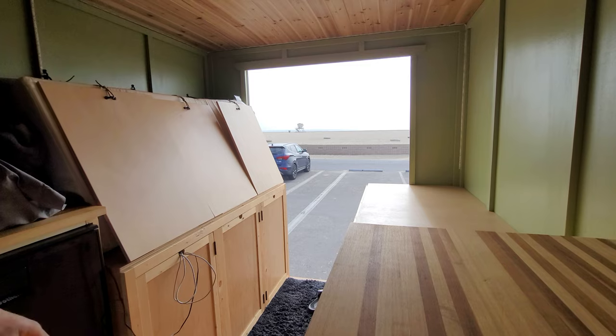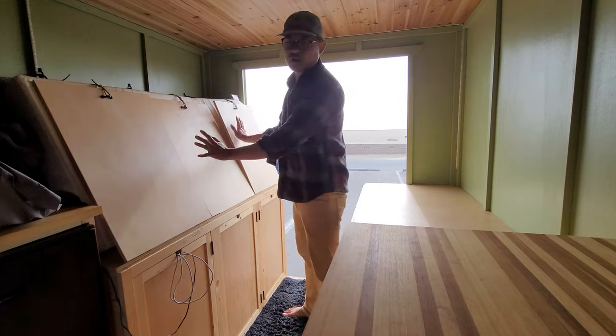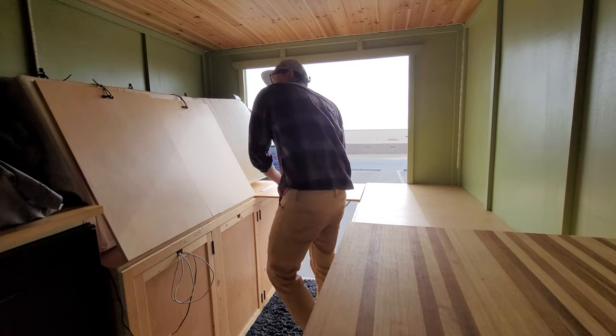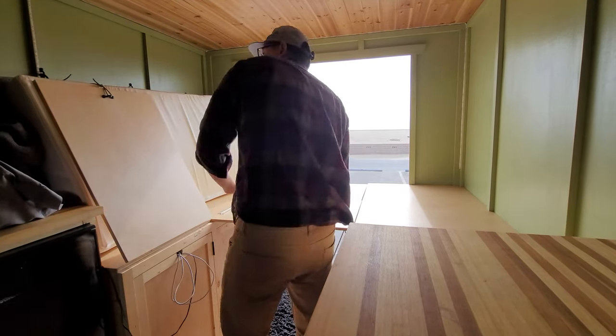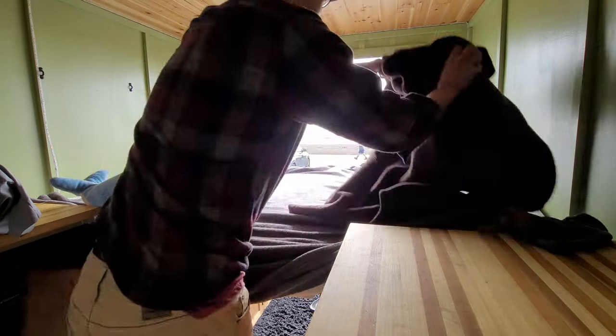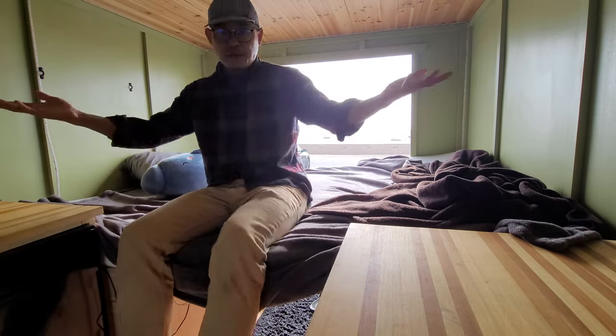So the bed is up now, so you have this giant walkway where you can get in and out. And in order to put it down, there's just these three slats here — one, two, and three. This drops down, and so does your bedding. And now you're in chill mode.